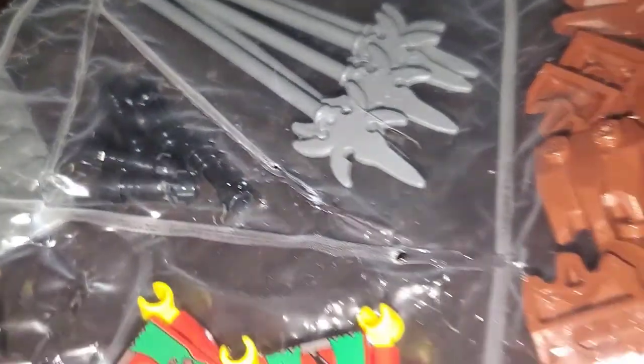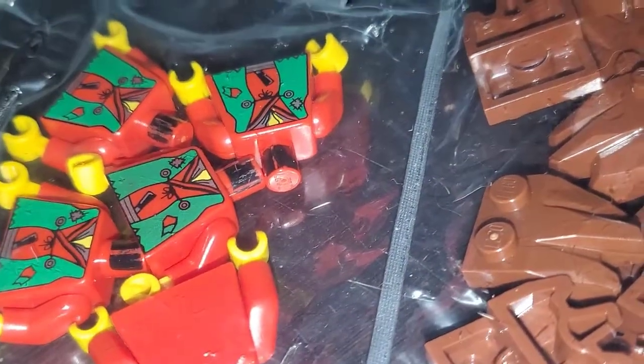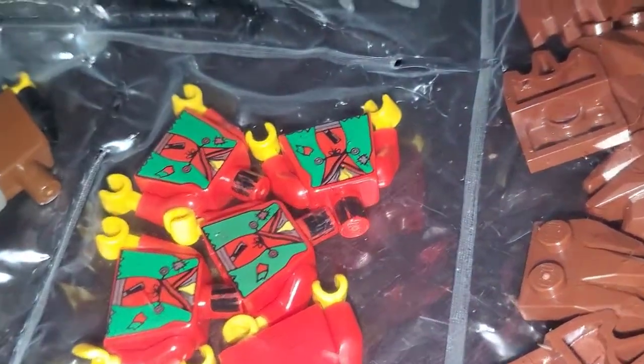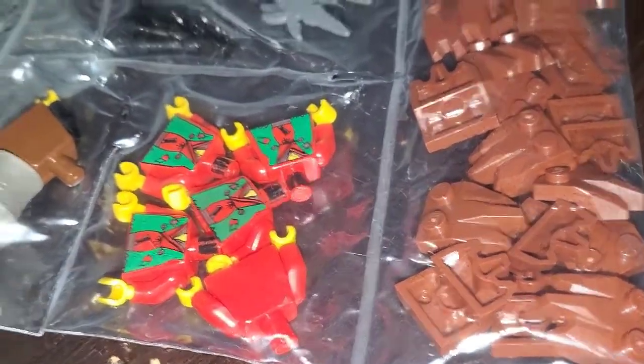Just some of these lightsaber pieces — no big deal there. Got some of these torsos that I thought were pretty cool. A nice-looking set here that can be used for various medieval figures.